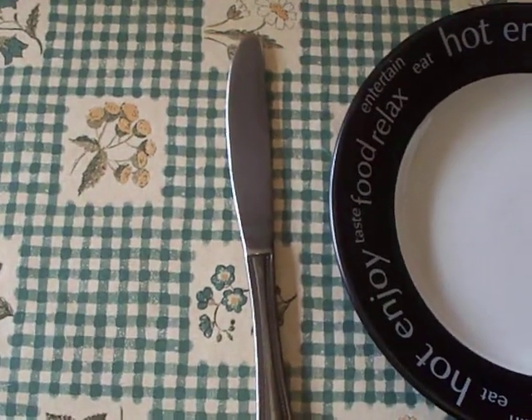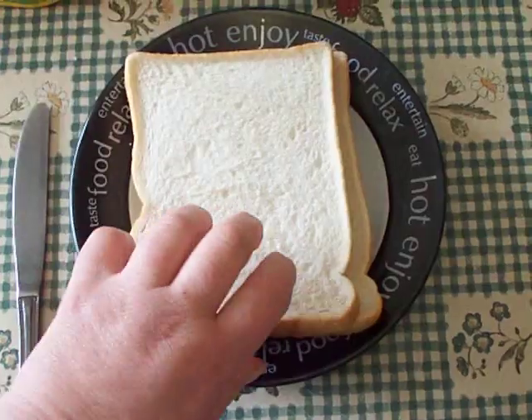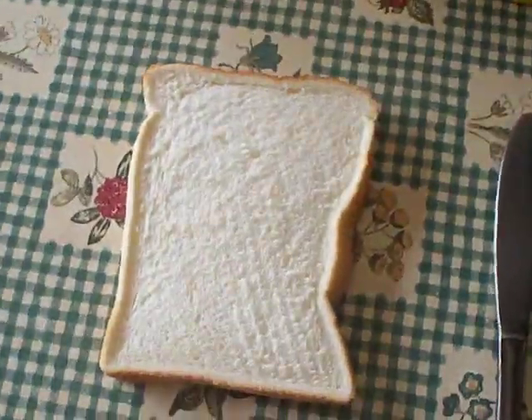A knife. First of all, take out two slices of bread. Place on the plate — nice Warburton's thickest slice. Place one slice on the table.